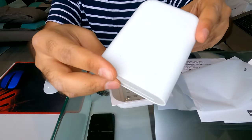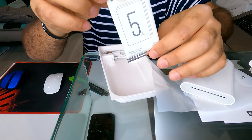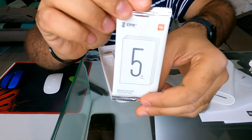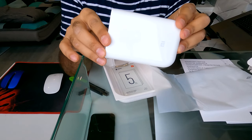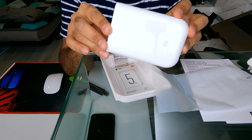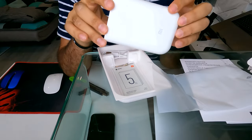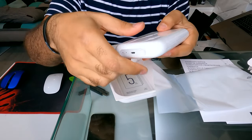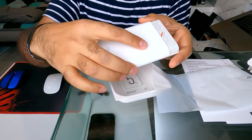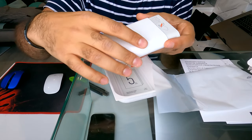This package came with five printing sheets. The photo dimension is 2 by 3 inches, or 5 by 7.3 centimeters. The print speed for one photo is 45 seconds, and we will try it in a moment.